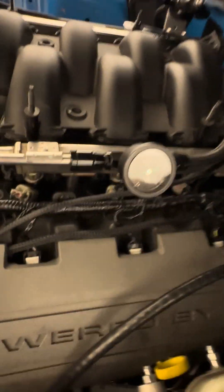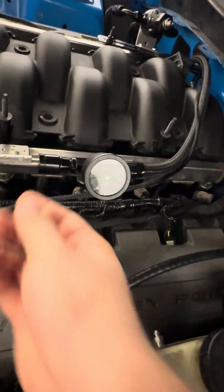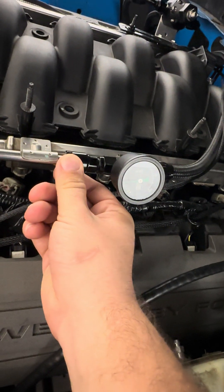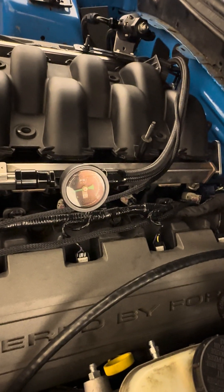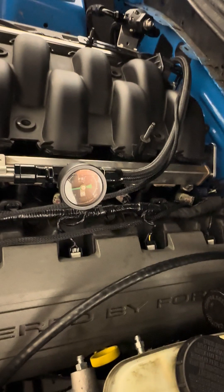From this side, run it right to the rail. This is a stock coyote rail — probably the cheapest way to do it. I put a Radium gauge in there. This is the same connector that you're going to need for the fuel pump side, and that is it. I put links in the description for parts that you're going to need.